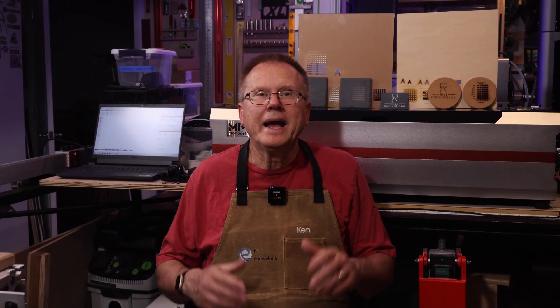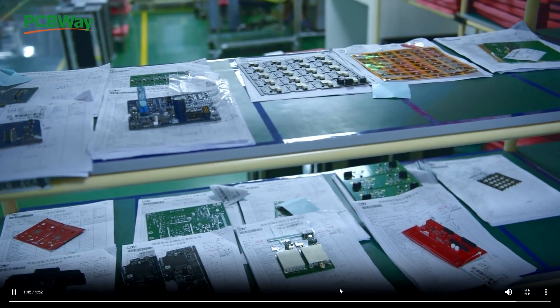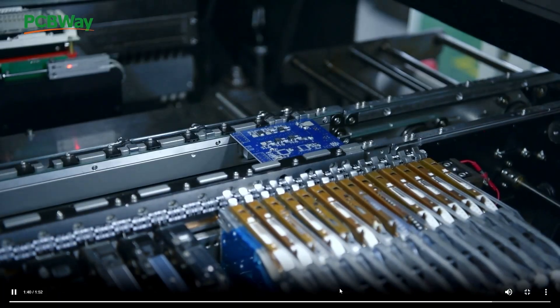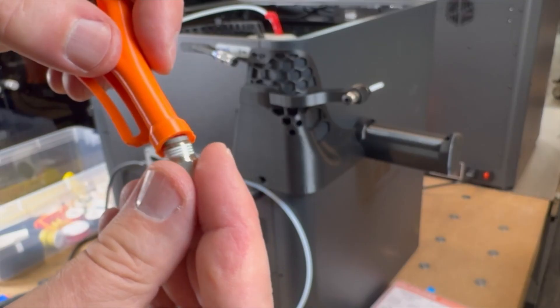If you need to make a part and you don't have the equipment, you can have your part made through the sponsor of today's video, PCBWay. You can go to PCBWay's website, upload your file, and they can make it and ship it right to your door. PCBWay has a variety of services including 3D printing, PCBs and PCB assemblies, CNC machining, sheet metal fabrication, and injection molding. I have personally used their services and had a great experience with their customer service and engineering teams. There is a link in the description below and they will even provide you with a $5 welcome bonus.